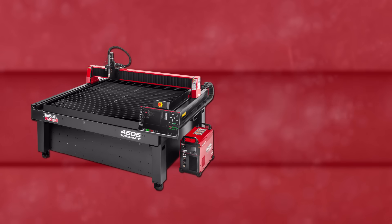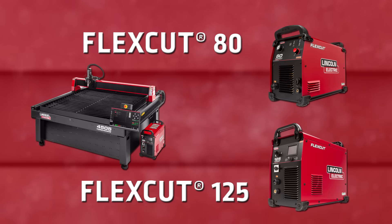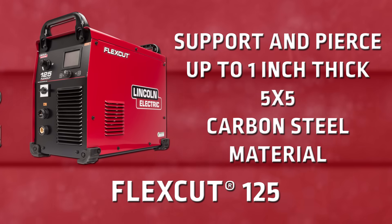The Torchmate 4505 is available with either the FlexCut 80 or the FlexCut 125 air plasma cutter. The FlexCut 125 allows the system to support and pierce up to a 1-inch thick 5x5 carbon steel piece of material.